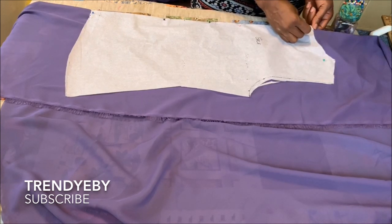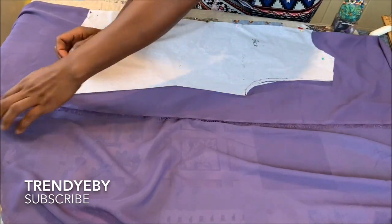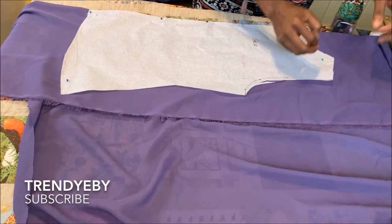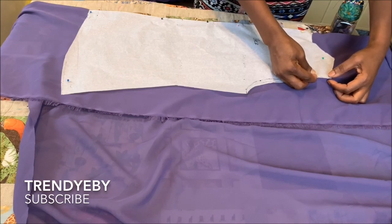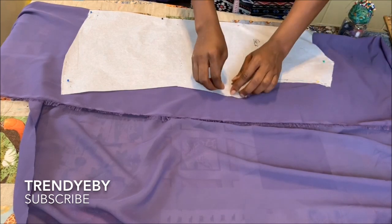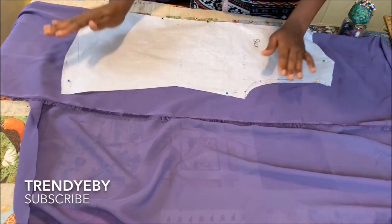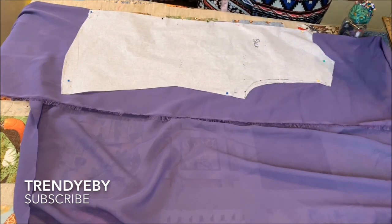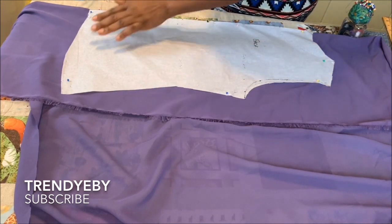The back bodice is just a regular dartless bodice — there's no dart for it. Since I'm using a flowy fabric, on my bodice I added one and a half inches for the seam allowance on the sides so that it's not too tapered in when you sew it. Now I'm just pinning the back bodice so I can cut it out.